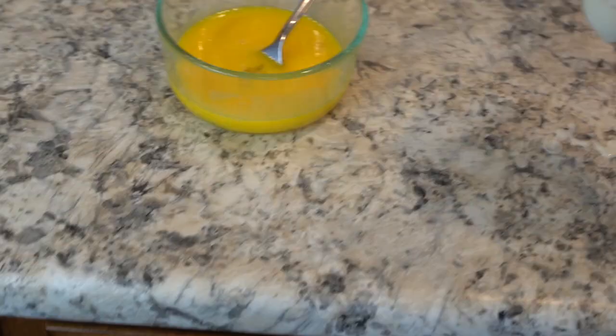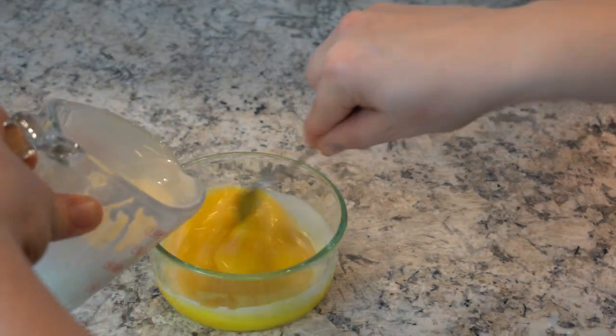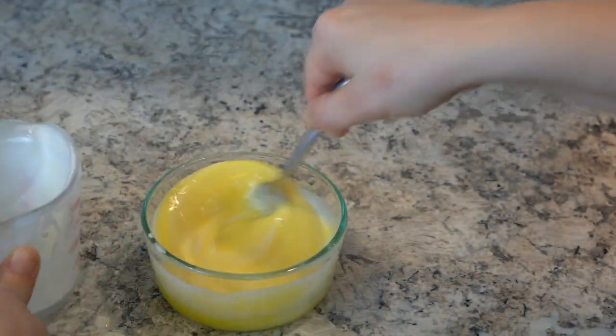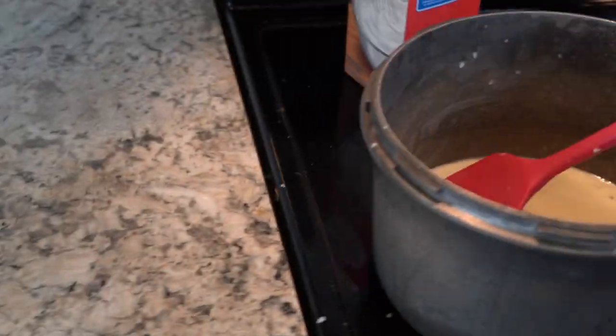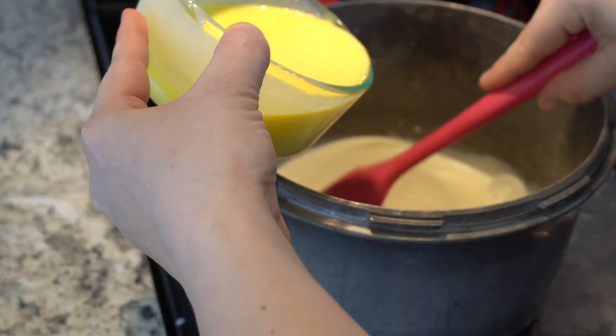We cool the mixture and add the cold heavy whipping cream before combining with eggs to bring the temperature down so we don't accidentally cook the eggs. Eggs contain protein, and too much heat — or acids — causes denaturation, changing the protein structure and giving you scrambled eggs. To avoid this, we temper the eggs: take one cup of the mixture from the saucepan and slowly pour it into the eggs while stirring constantly. Then add that tempered egg mixture back into the saucepan and mix completely.